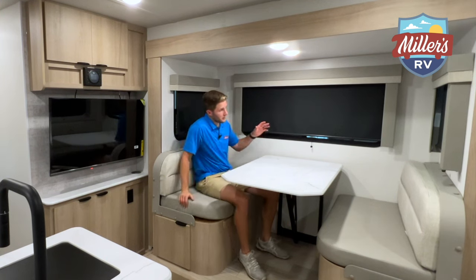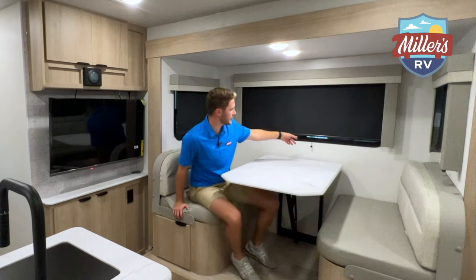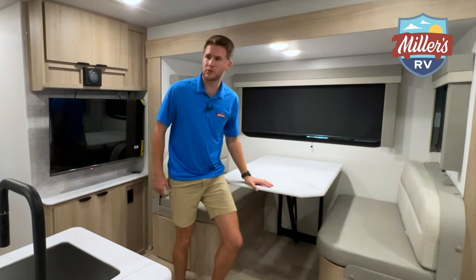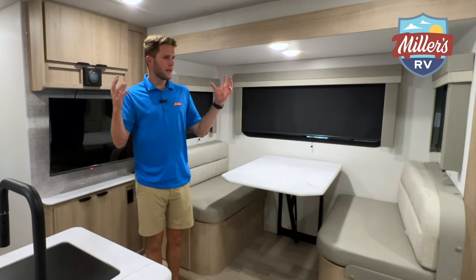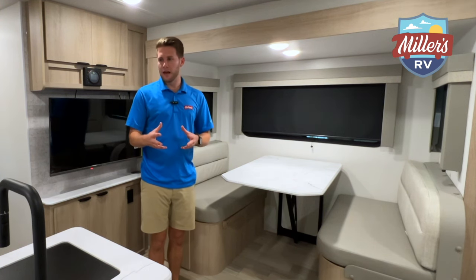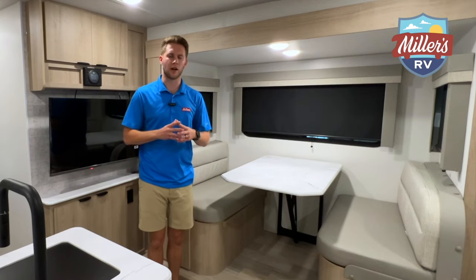The dinette area has three windows — two small ones and one decent-sized window — so you get some natural light. It does feel a little snug in this area but there's decent floor space. Let me flip around so you can see the counter space and the recliners.